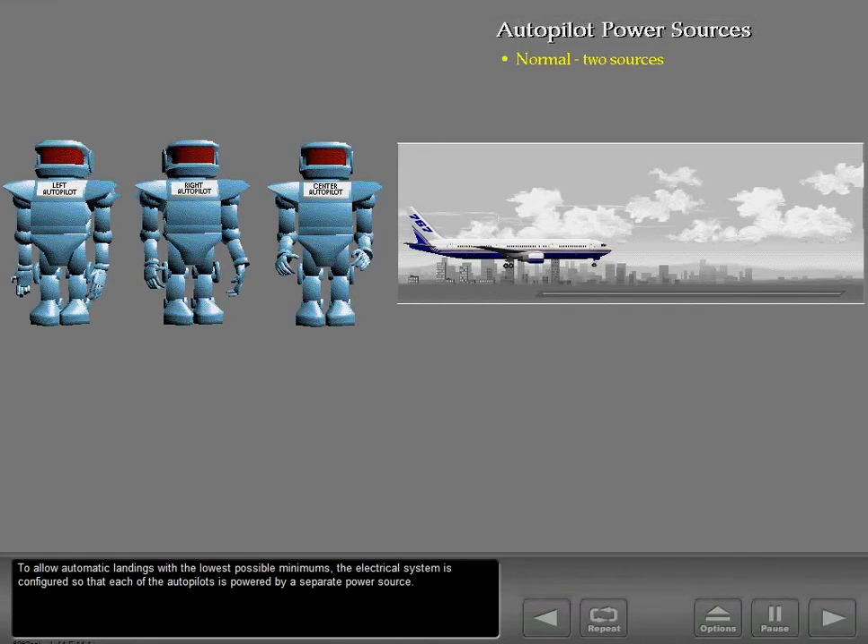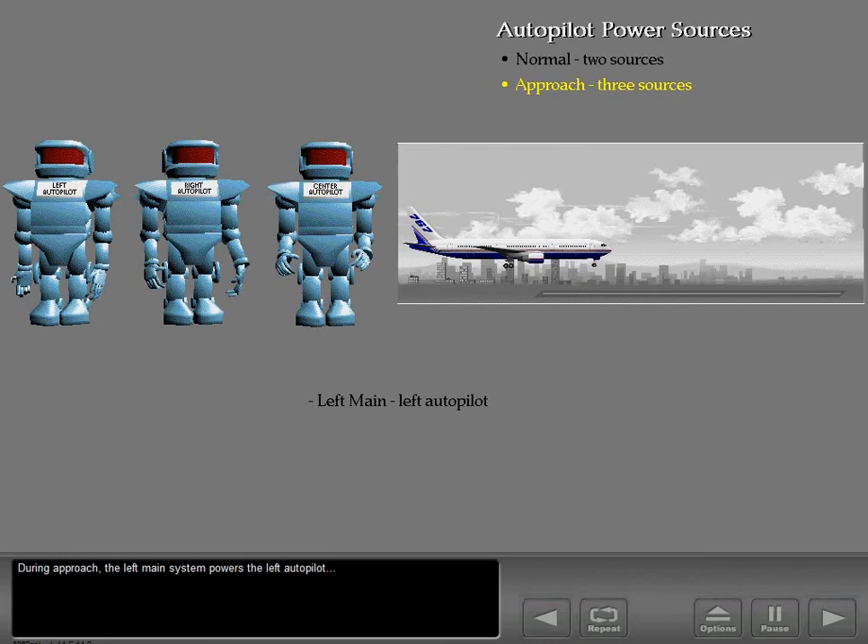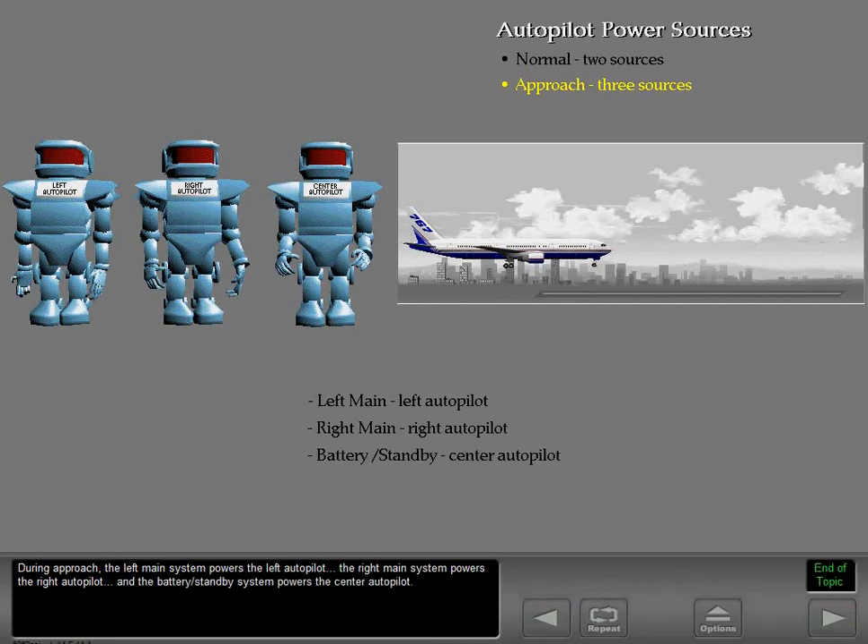To allow automatic landings with the lowest possible minimums, the electrical system is configured so that each of the autopilots is powered by a separate power source. During approach, the left main system powers the left autopilot, the right main system powers the right autopilot, and the battery standby system powers the center autopilot.